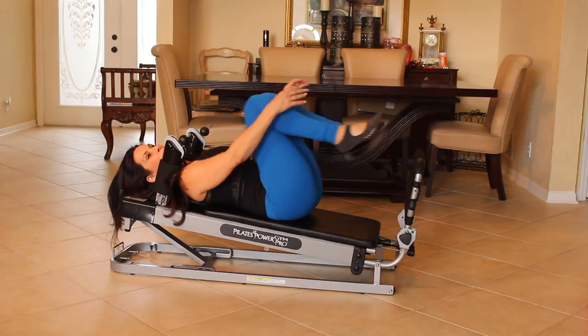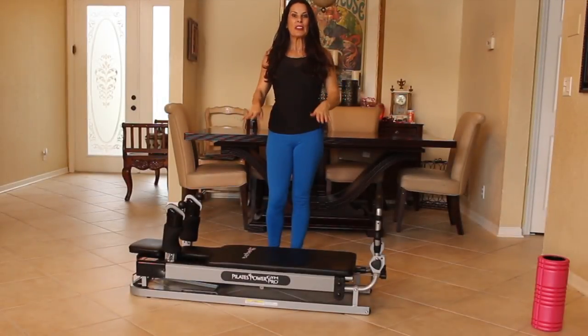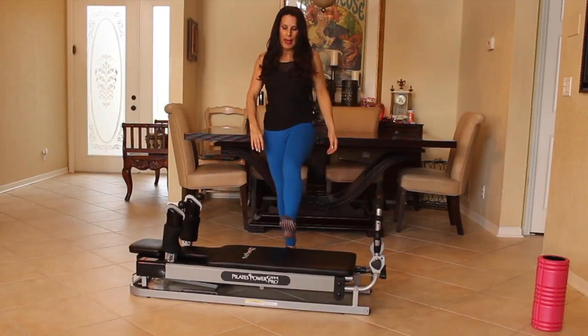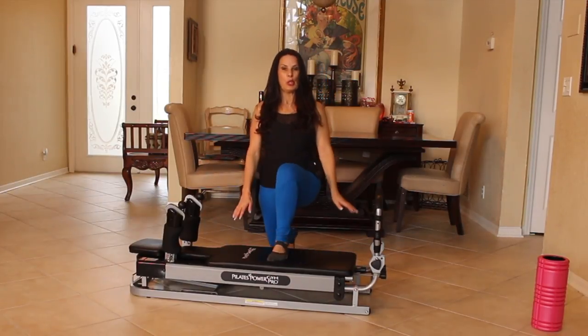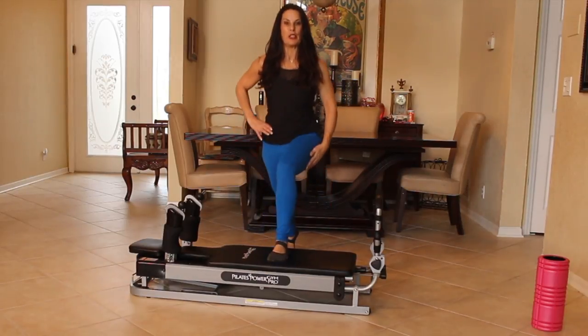Bring that carriage in. Give your knees a hug. And now we're going to stand up and I'm going to show you our next move in this lower body workout. Now we're going to do some stationary lunges. I put the Pilates Power Pro Gym down to the first level and we're going to place our foot on the Reformer. And we're just going to do a lunge up and down — a nice stationary lunge.